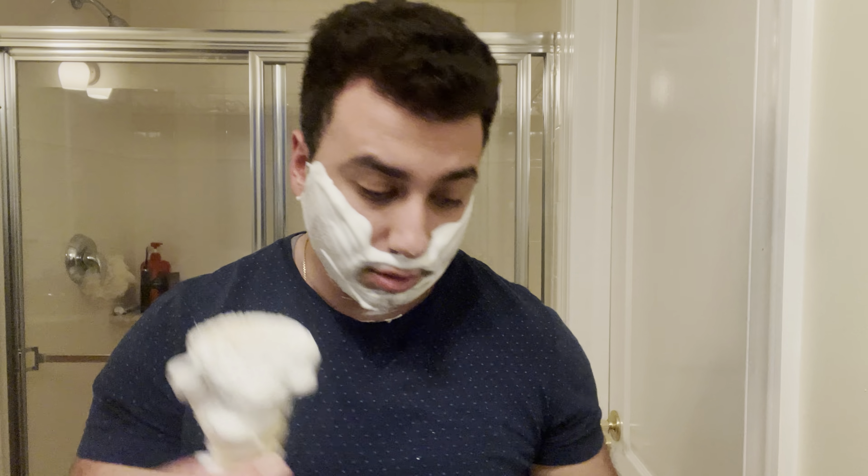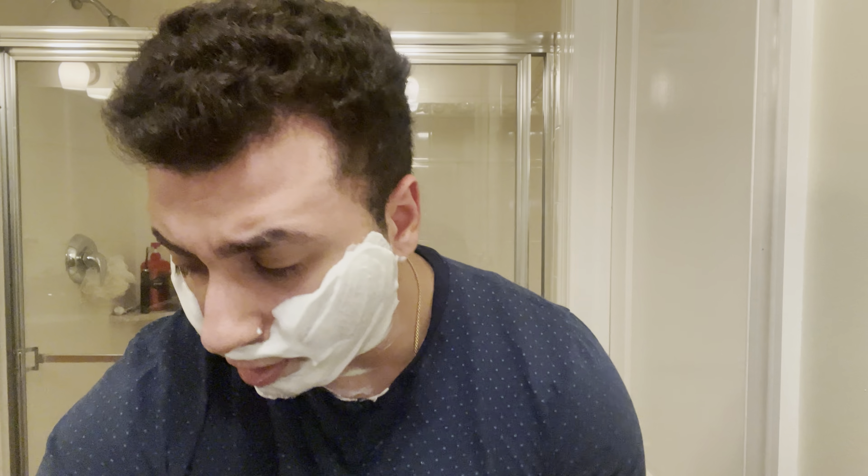Awesome brush. So this is a very unique barbershop scent — very unlike any other barbershop scent I've tried.